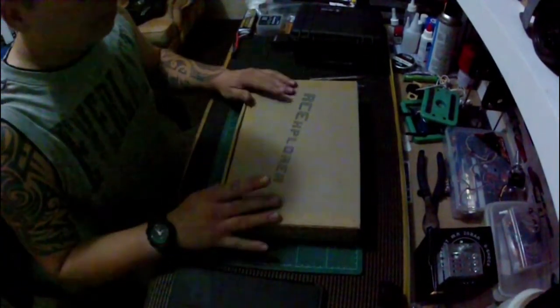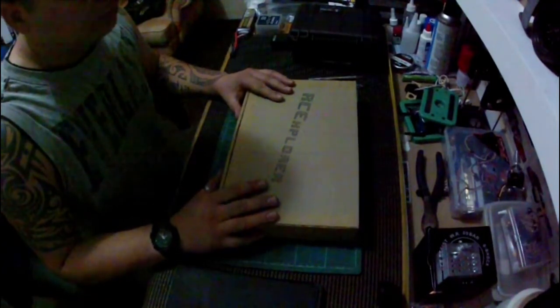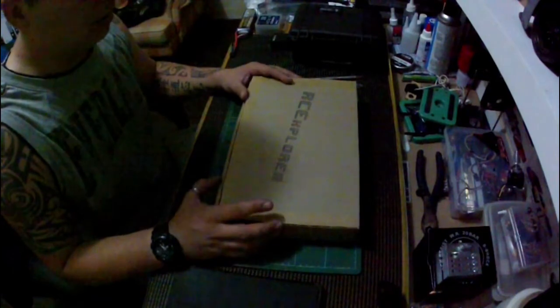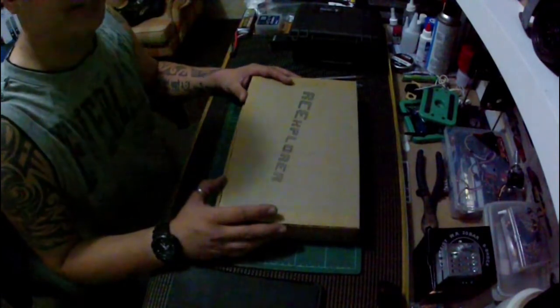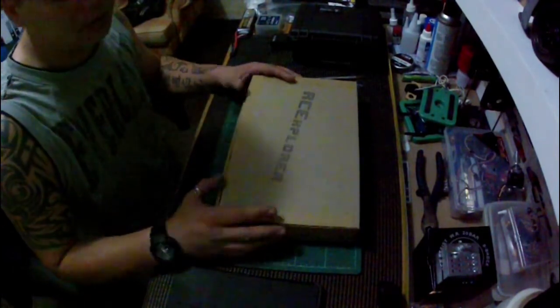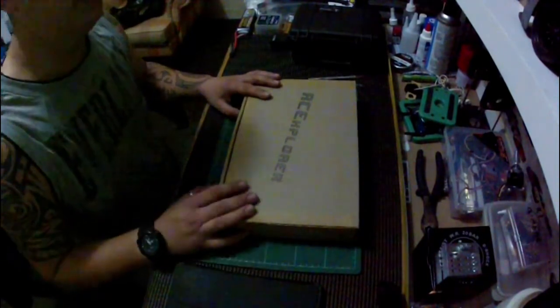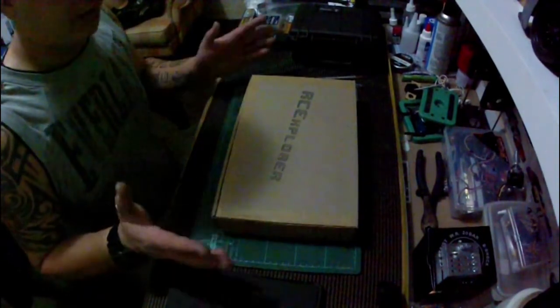I ordered this Tricopter from RC Explorer on the 17th of December and it arrived today which is the 7th of January.